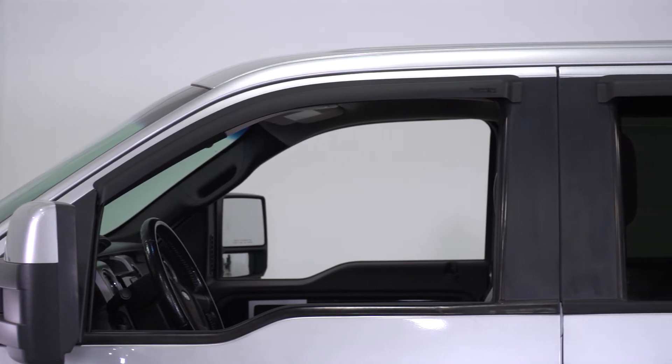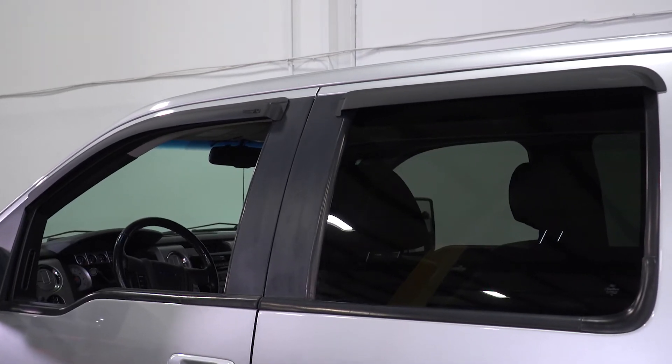They can be especially useful for smokers out there that don't want to get their interior wet when ashing. And if you're like me and you like to drive with the windows down, the shape of the visors will help cut down on some of the wind noise to make your cabin a little quieter and more pleasant.